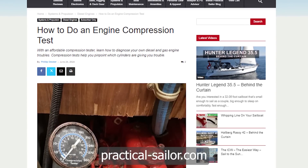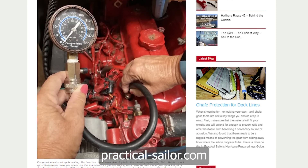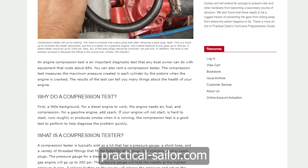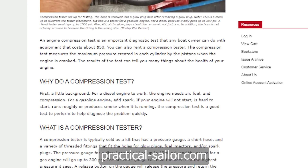So why do a compression test? First, a little background. For a diesel engine to work, the engine needs air, fuel, and compression. For a gasoline engine, add spark. If your engine will not start, is hard to start, runs roughly, or produces smoke while it's running, the compression test is a good test to perform to help diagnose the problem quickly.